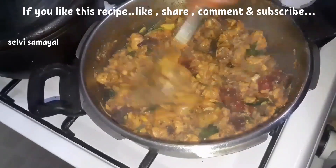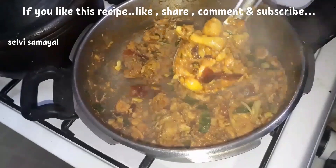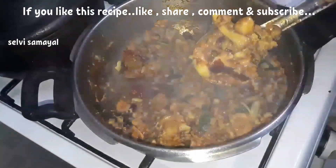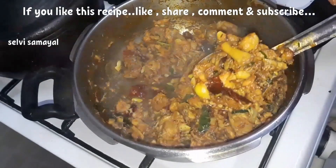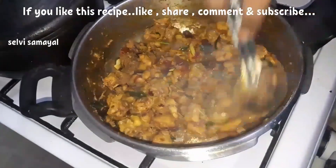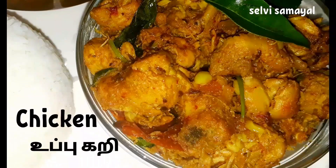We are ready — the chicken is ready! Try it and find the recipe in the description box. If you like this video, please like and share it with your friends. Subscribe to our channel. Thank you for watching.